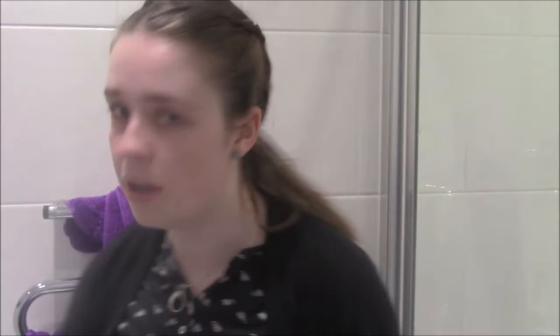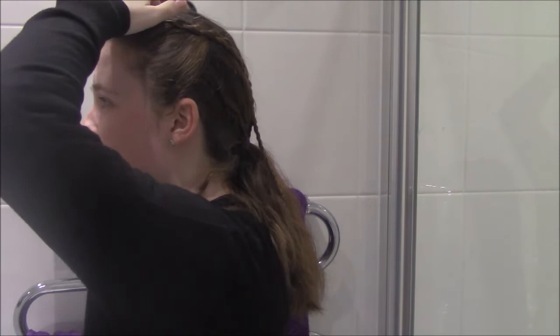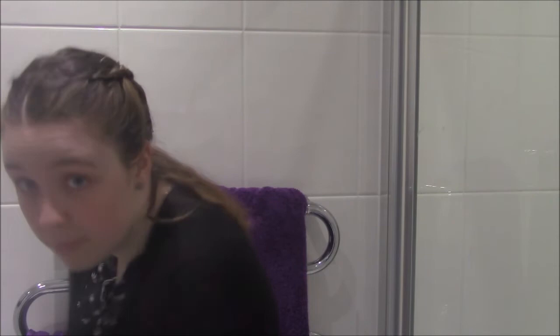That's done. I've noticed I've got some bumps, particularly on this side, so I'm just going to pin some of them down. I'm also going to get some water and run it over my plaits to smooth them, then pop another hair pin in. Ideally, put your hair pins where you can't see them.